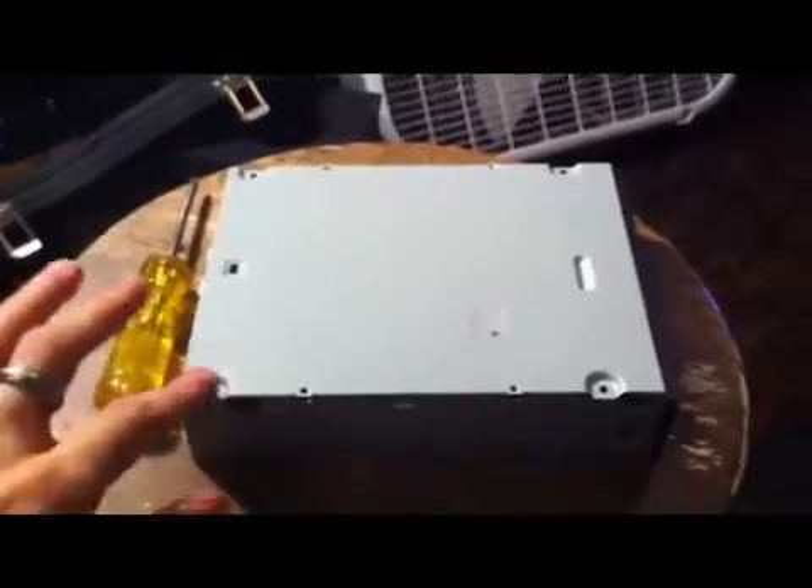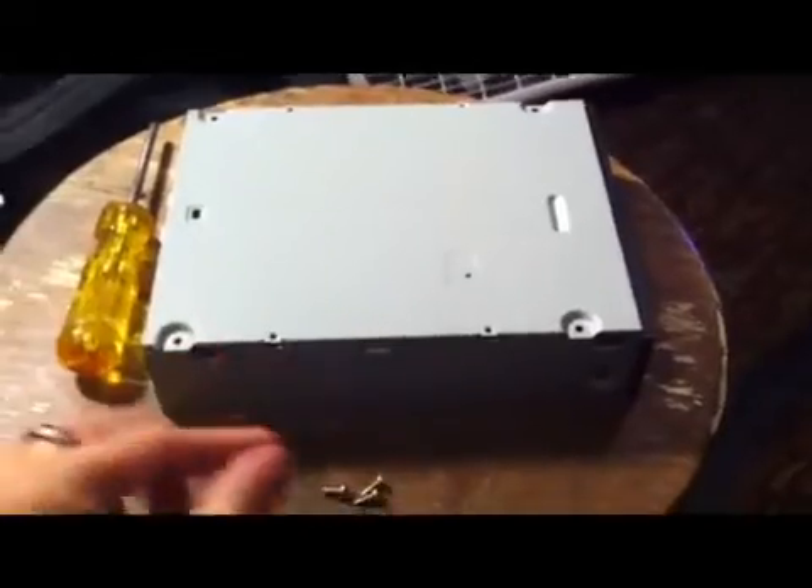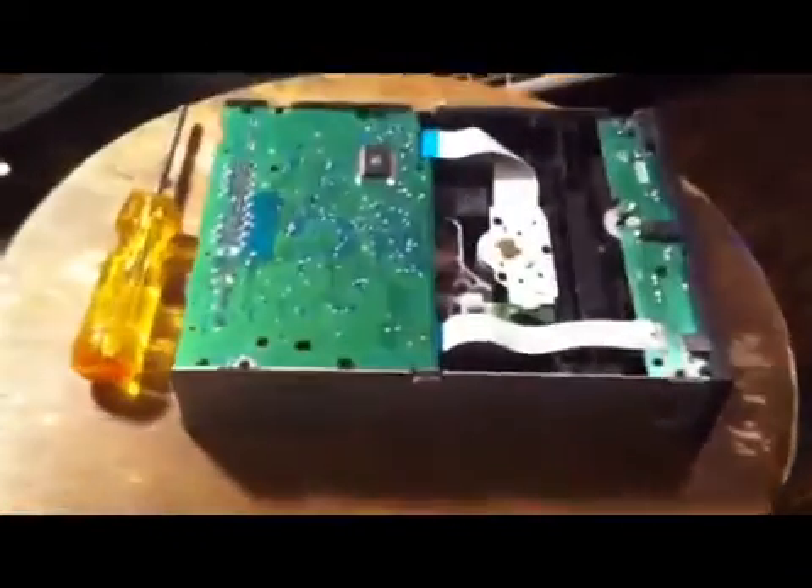The first thing you want to do is remove the four screws from the bottom of your CD player and remove the casing. The next step is tearing off the front faceplate by depressing the two tabs on the side and removing it.